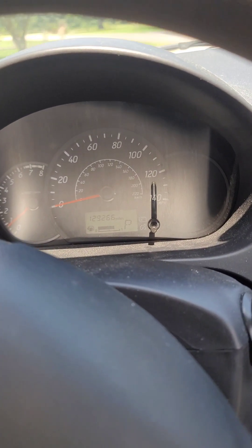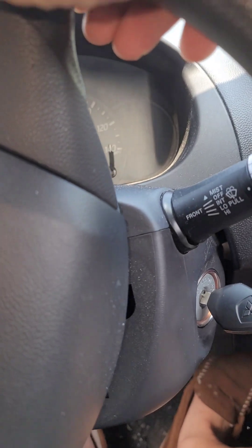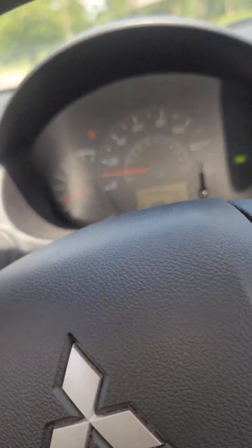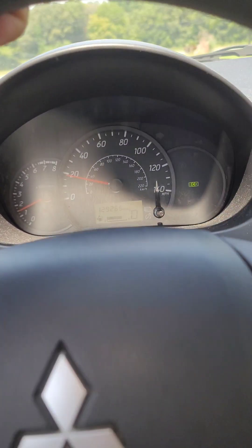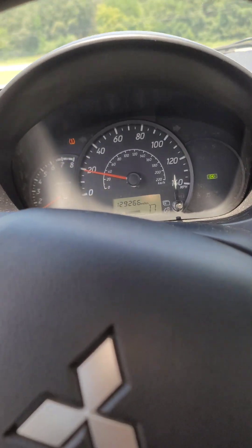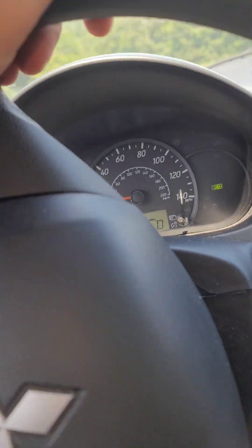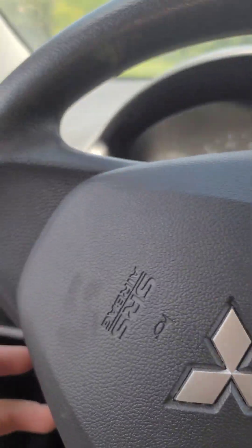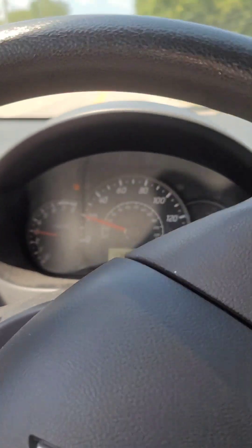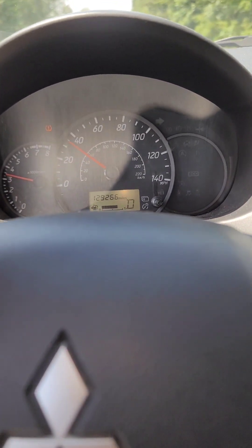I took it for a spin — about a mile or two down the road with the new transmission in. It's probably going to be terrible quality video with the wind blowing. I checked the air conditioner, everything else seems okay. This transmission was from a 2019 wrecked Mirage with 57,000 miles on it.